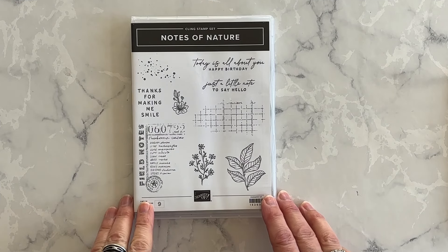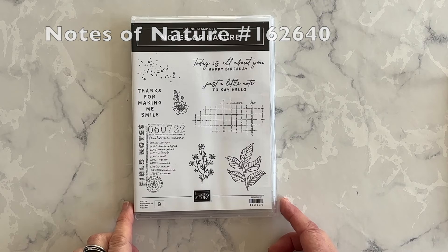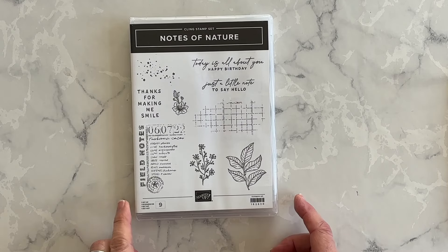Be sure to watch all the way through this video for my bonus tips and design ideas. And if you don't have a Stampin' Up! demonstrator yet and you might like to purchase some of the products I use to make this card, I will link to my online stores in the description box under this video. Now I can't wait to show you what I created to swap with everyone at On Stage. My phrase comes from the Notes of Nature stamp set. I love the phrases and images in this set, and I sure hope it doesn't retire at the end of April when the mini catalog retirement announcement comes out.